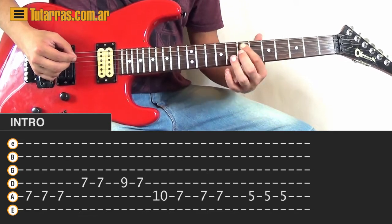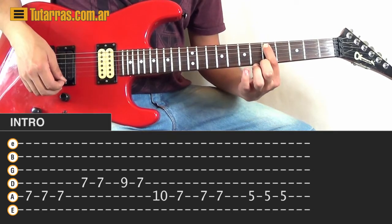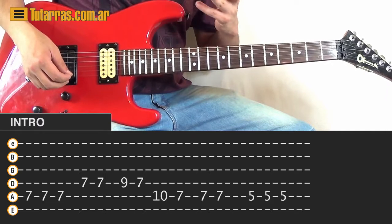And then to finish that, we're going to go to the 5th position on the A string and strike 3 times. Now we're going to repeat this section 3 times and then we're going to end the riff in a different way.